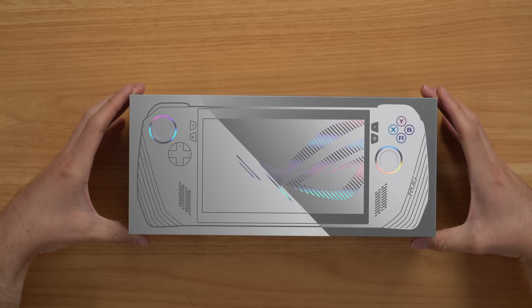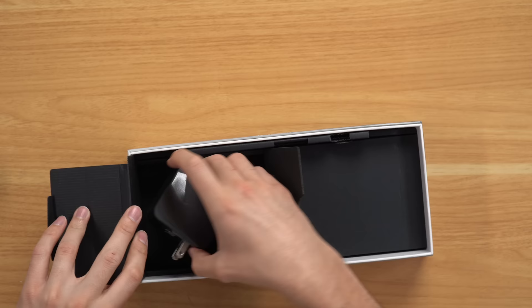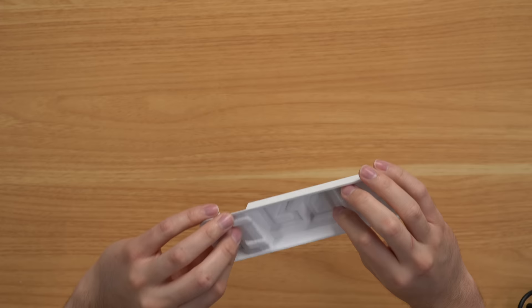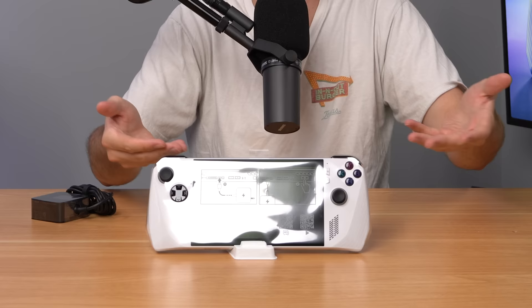So when you buy this console and open it up, you get a few things in the box: the console obviously, a 65-watt wall charger, some useless manuals, and oddly enough, this weird cardboard-like stand for the console. I don't think I'll ever use it, but it's kind of cool, I guess.